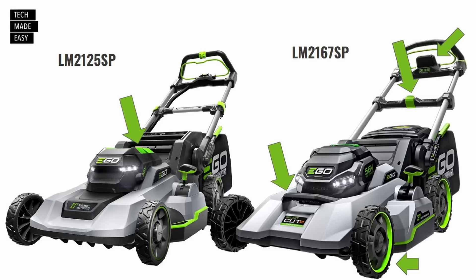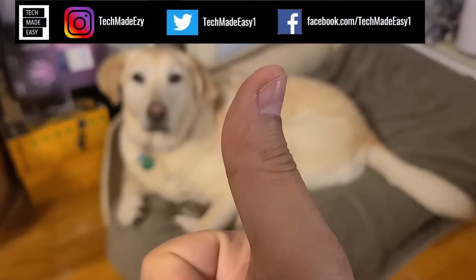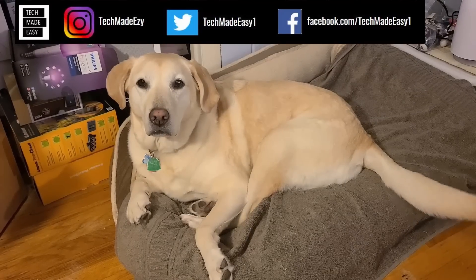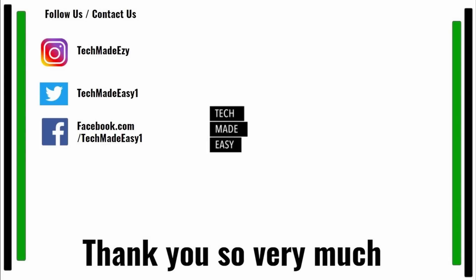I hope this information was helpful. We're always wanting to get information out as soon as possible — we were going to launch this on the weekend but decided to do it tonight. Give us a thumbs up if you could, we'd really appreciate it. If you're new to the channel, subscribe and become a member of the family. Hit the bell to get notified of new videos. You can also follow and contact us on Instagram, Twitter, or Facebook. Brooklyn is waving her tail for you. Thank you so much and have a wonderful day.